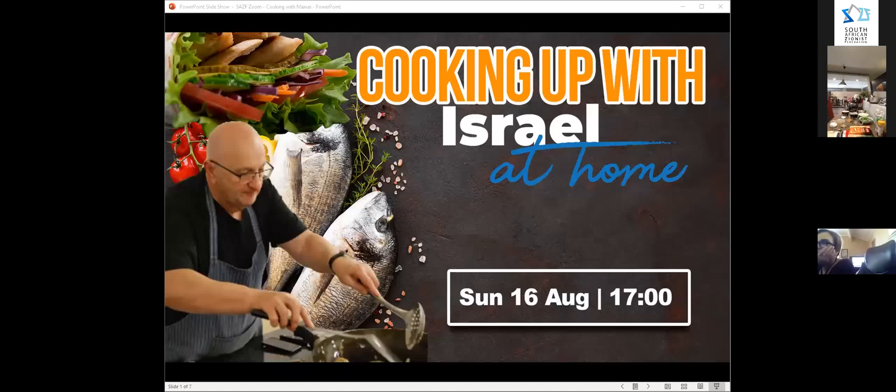Hi everybody, welcome to Cooking Up with Israel at Home featuring our amazing celebrity chef all the way from Tel Aviv, Mario Salomon. He's got some amazing things to cook up for us today. We're going to start nice and on time - it's just gone three o'clock. I'll let people in as they arrive, but it now gives me great pleasure to hand over to Lisa Peretz from the Marketing Department of the South African Federation to introduce Marius. Take it away, Lisa.